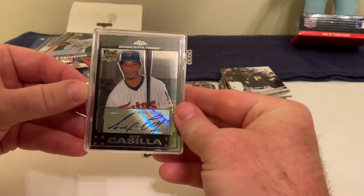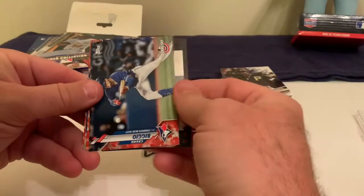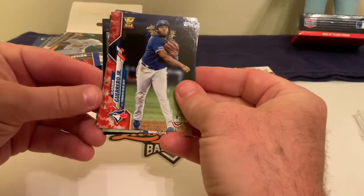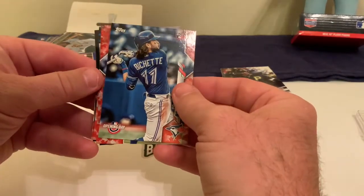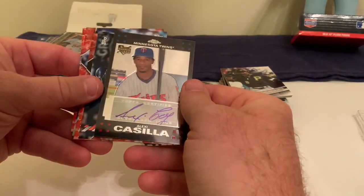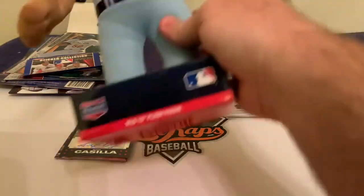We got an autograph card — an Alexi Casilla autograph rookie, Minnesota Twins. I'm glad I got an autograph as opposed to a relic card. We also got an Opening Day Cavan Biggio card. For those of you stateside who haven't seen the Canadian stuff, we got a Vladi Guerrero — that's kind of cool. We got a Bo Bichette card, Randal Grichuk, and Lourdes Gurriel Jr. So we got all these Blue Jays cards and in the mix a certified Topps autograph of Alexi Casilla.